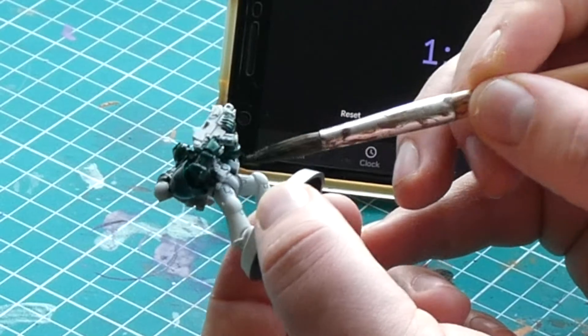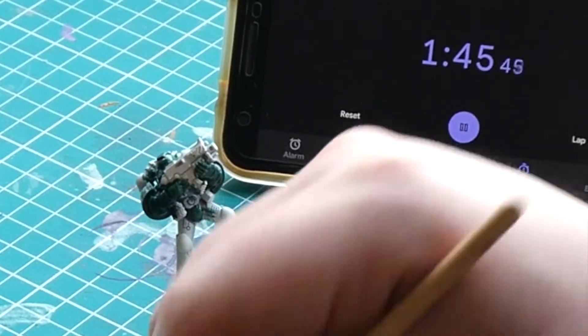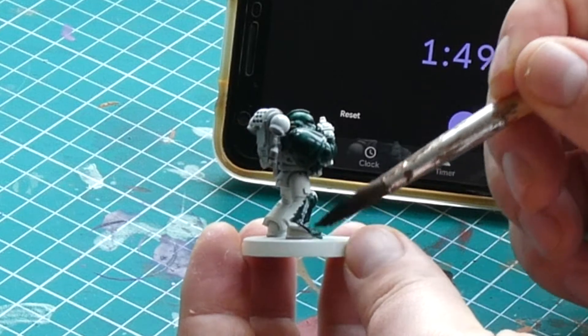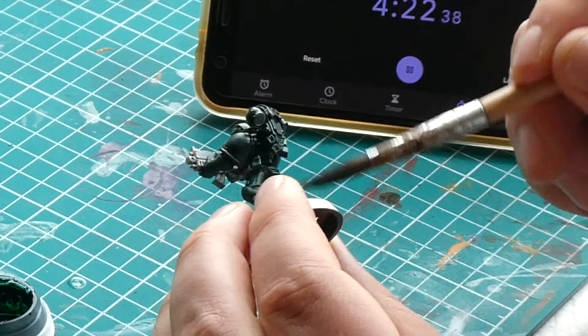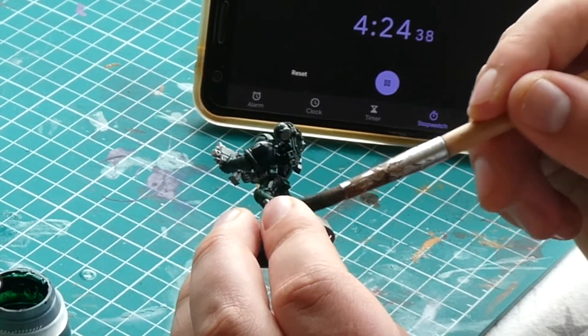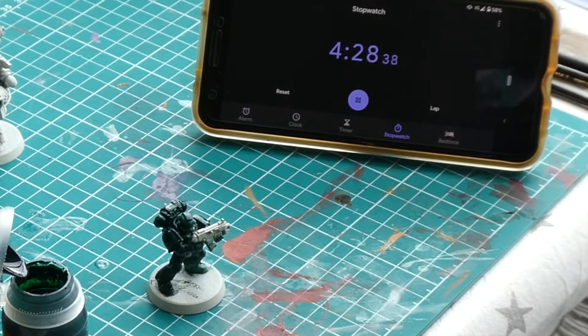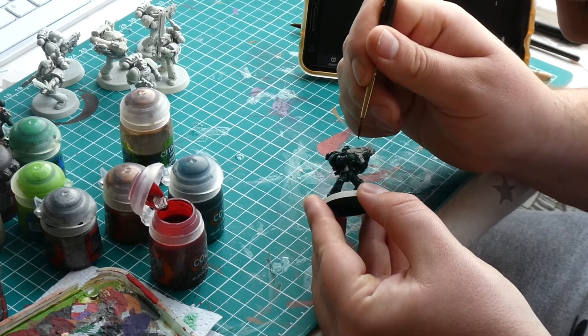Unsurprisingly, for the majority of the model's armour we are going to be using Dark Angel's Green. We want good coverage over all the armour, so don't be afraid to get a bit messy with it. You can always clean up mistakes later with a touch of white. The great thing about contrast paints is that you don't necessarily need to use a wash over the top, due to the way the paint behaves — it already does the job of seeking out recesses and enriching the colour.